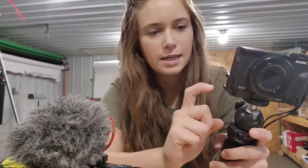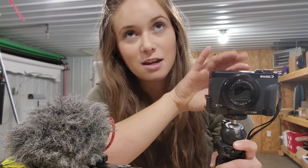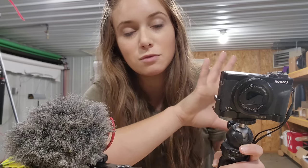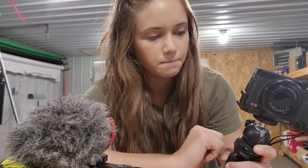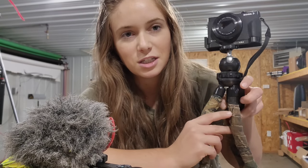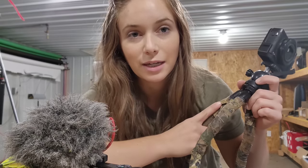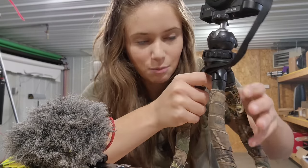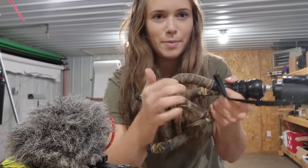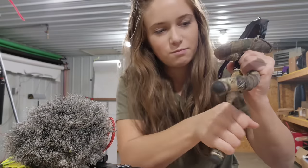My least favorite thing about the Canon is the internal mic is not good whatsoever — any bit of wind will just wipe everything out, so it's really hard to hear sometimes. That's why I had to attach a cold shoe mount so I could put a separate mic on it. I also have this really nifty little flexible tripod — you can probably just Google 'small vlogging tripod' to find something like it. I love it, though one of the bendy legs recently broke, so it doesn't fully cooperate.